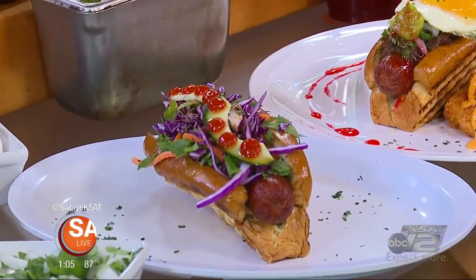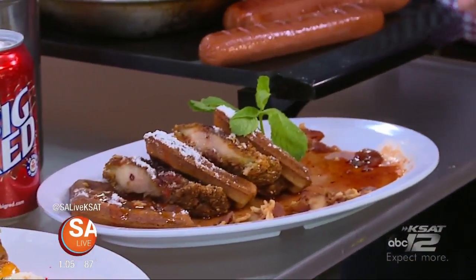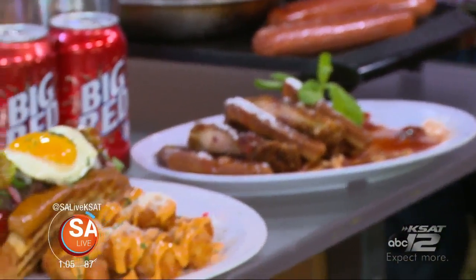And this is all the stuff that when you're dealing with a hangover, trying to get over it, this is stuff that can make you feel better. Totally. You got the carbs, you got the sugar. It really is. It's so non-traditional, but traditional. The flavors — it's on a hot dog.